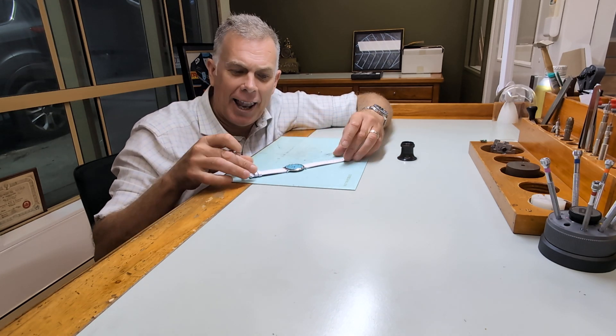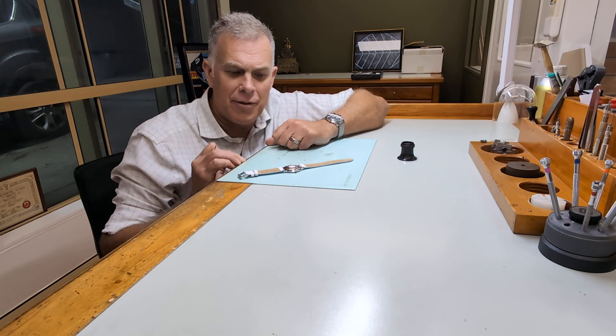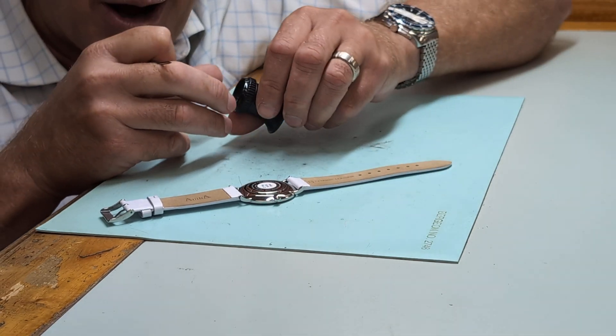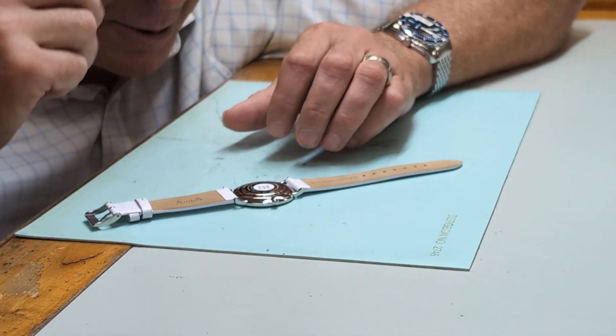Today I'm going to show you how we take our leather band on and off one of our dress models. The first thing you're going to have to do is turn it over so you can get a nice clear view of the back of the case and where the lug is. Because I'm getting old, I'll look really professional and whack my eyeglass in so I can see what I'm doing.